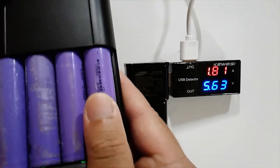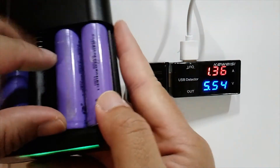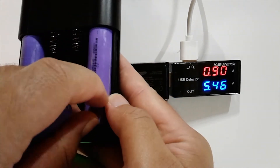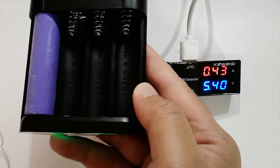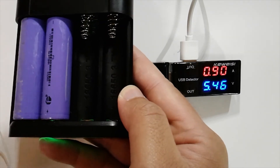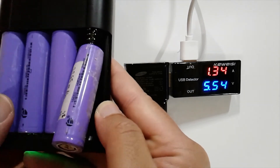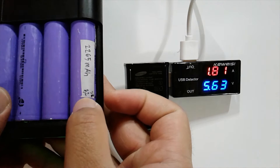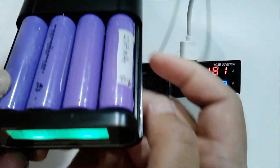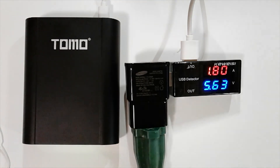I removed one battery to see what happens, and there was still a noticeable amp drop as expected since the specs say 400 milliamps each. I also noticed that it does heat up the USB power adapter — the 5-volt adapter gets a little hot when charging. Overall it still works for me. Hope you enjoyed the video, don't forget to like and subscribe.